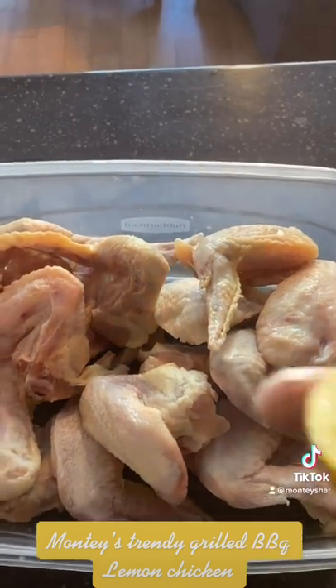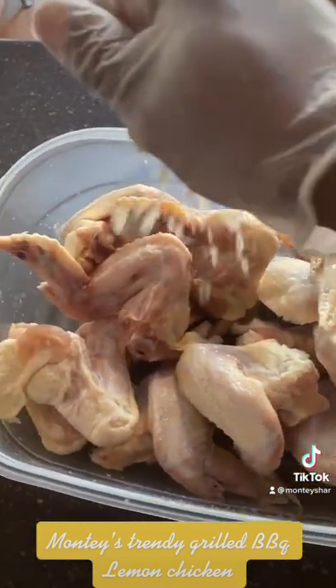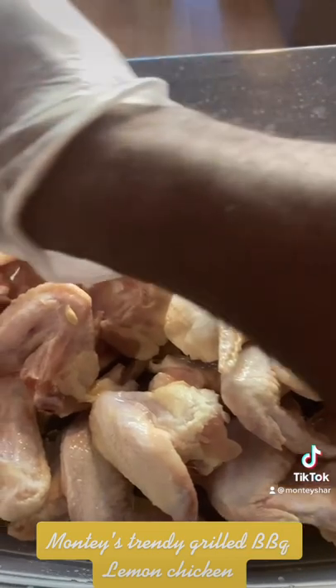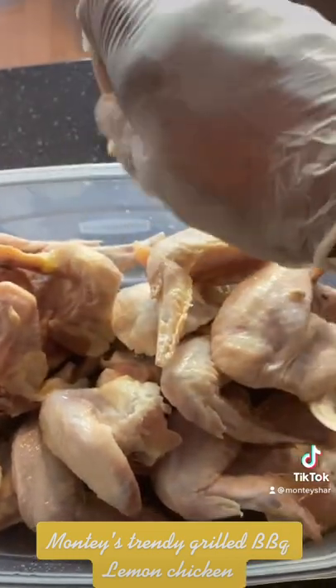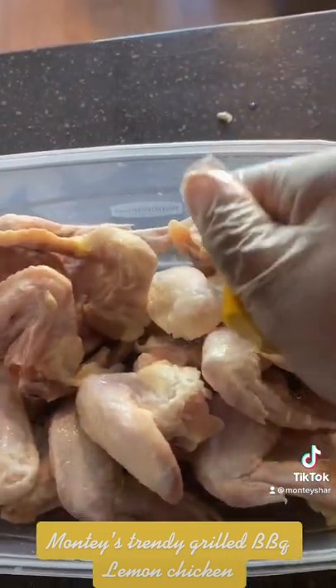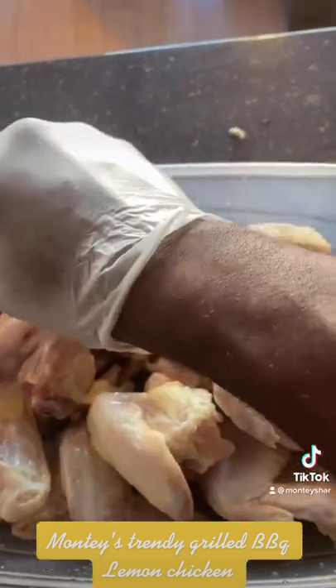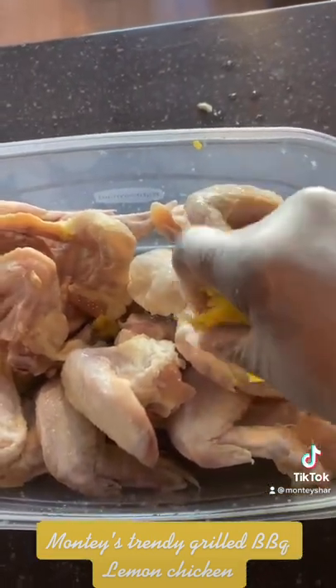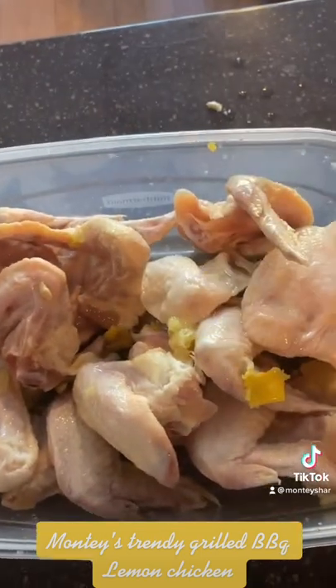Okay, first you're going to cut those lemons in half, and then squeeze the lemon juice into the chicken, just like that. You're going to do all of them — squeeze the lemon in, get all of the lemon in there. If some of the guts fall out, that's actually even better.